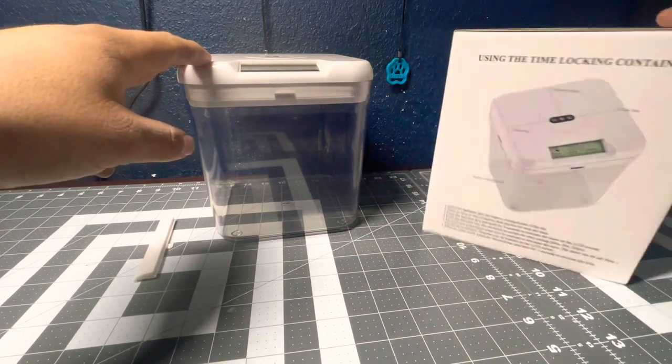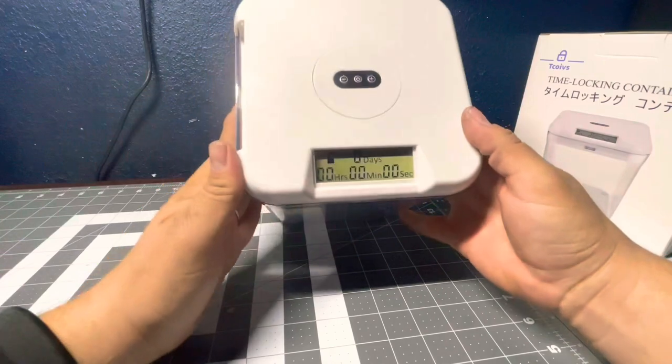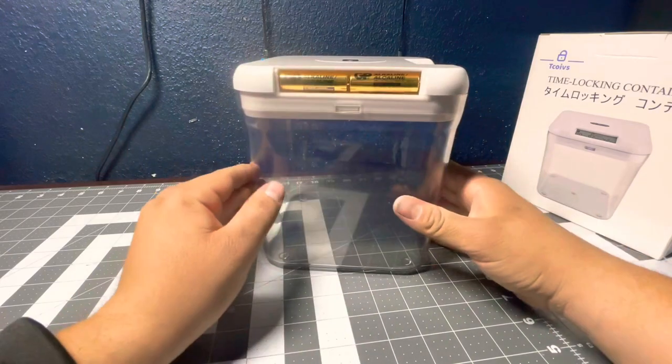This is the box — simple. This is the actual box itself. You can see the little LCD screen, only three buttons, and it takes two AA batteries.